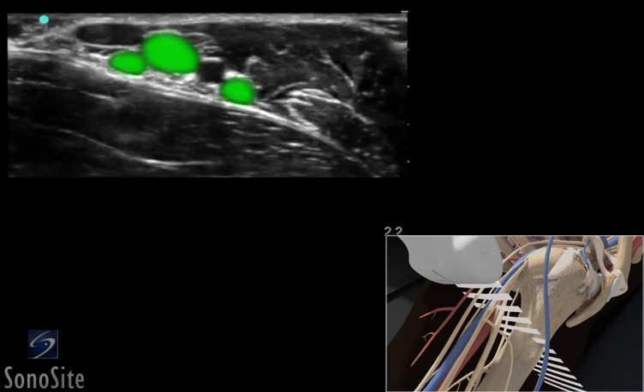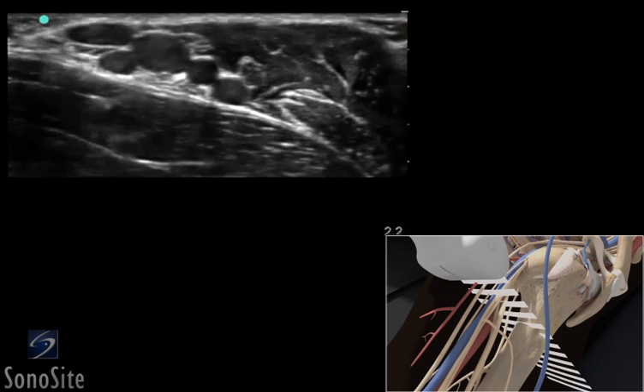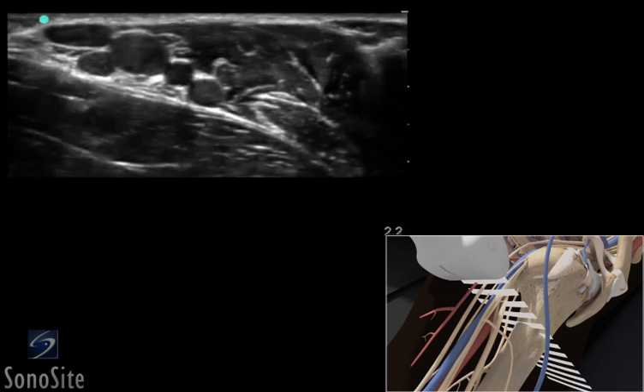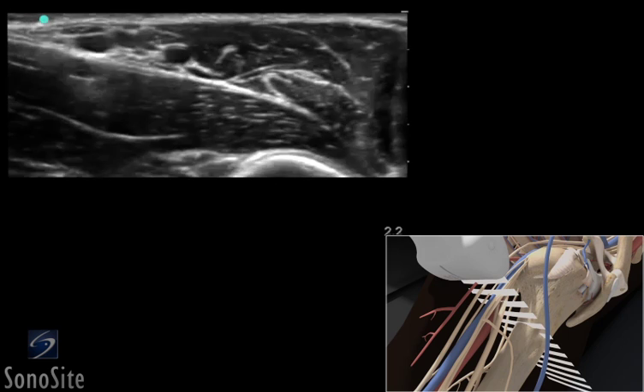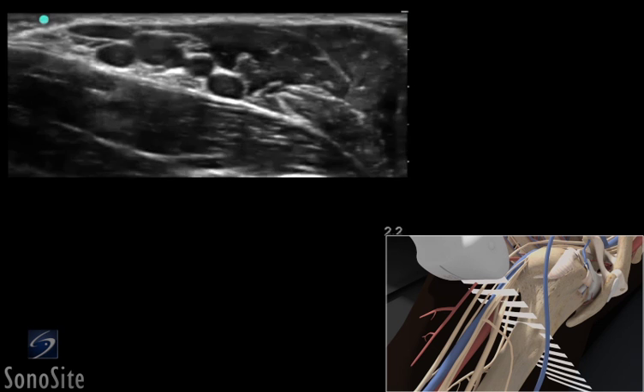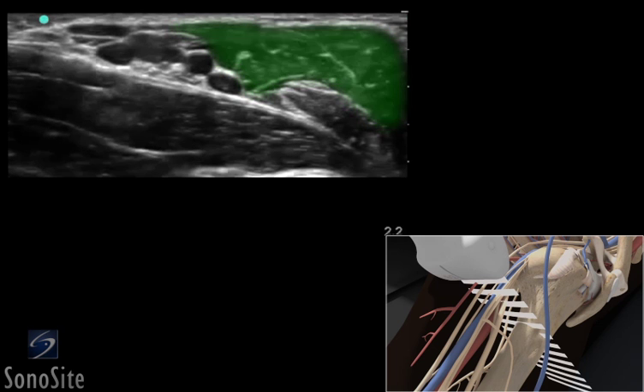The axillary veins lie around the periphery of the artery and are easily compressed. Slide the transducer up the arm to a proximal position so the teres major muscle, which helps control the distribution of local anesthetic during injection, is posteromedial to the artery and nerves. The biceps and coracobrachialis muscles will appear lateral to the artery.